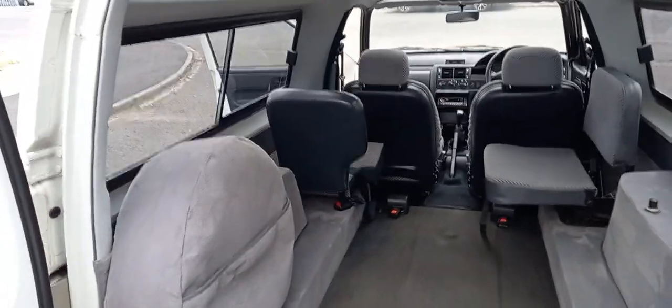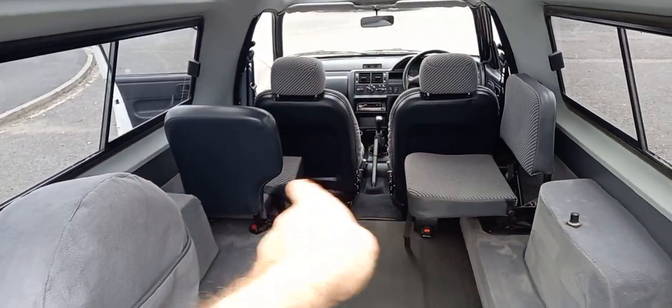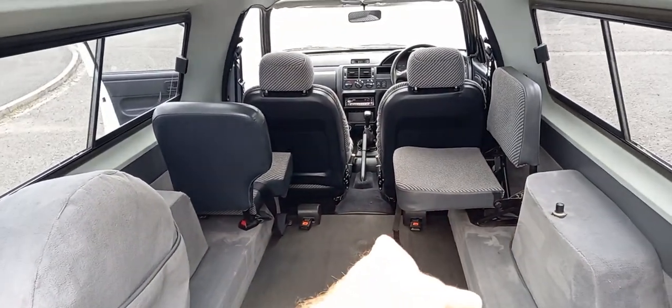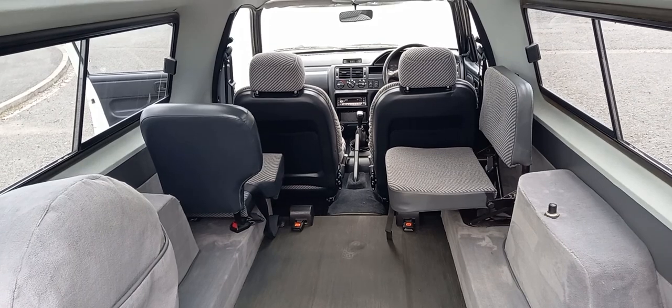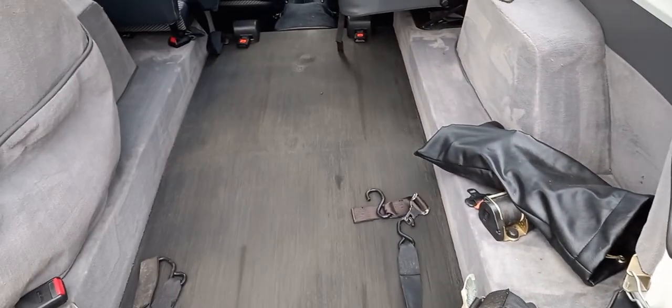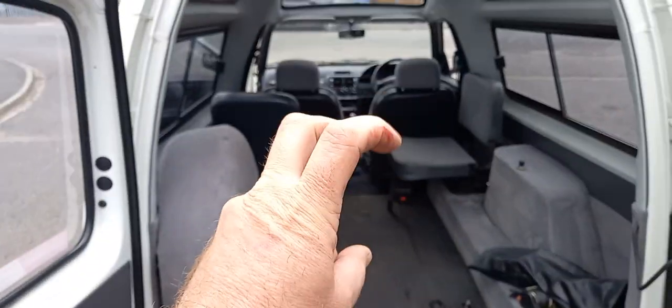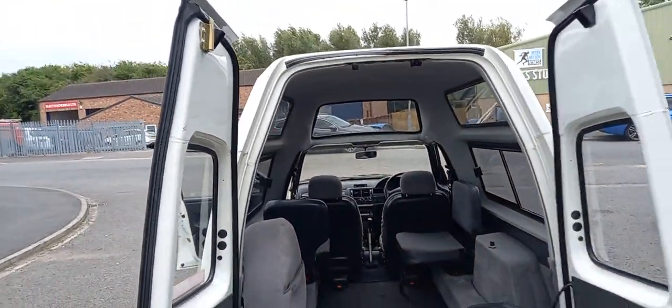And the rubber inside — slightly different configuration in this one. The other one has two forward-facing rear seats. This one's got an inward-facing rear seat, as you can see on that side. Still got your straps and all that there for either your wheelchair or your classic motorbike, which would be absolutely perfect in there.